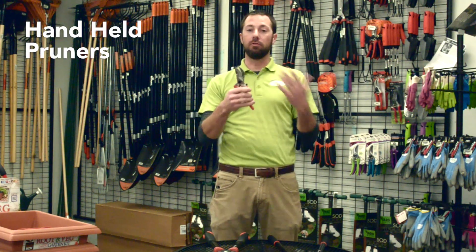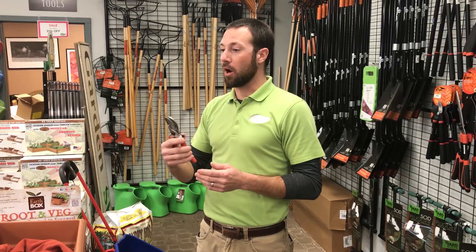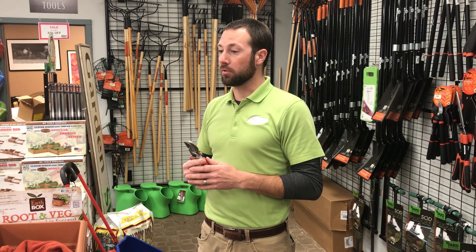Then of course your handheld pruners. Handheld pruners are really important because you're going to use them all the time. These are bypass pruners, so they make a nice clean cut — you don't want to use anvil pruners anymore. Now we're going to go out and I'm going to show you how to prune crepe myrtles and roses.